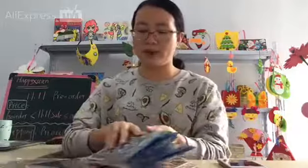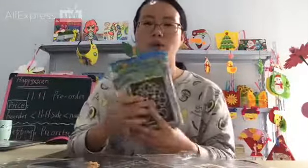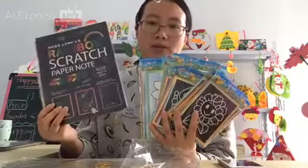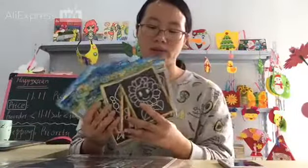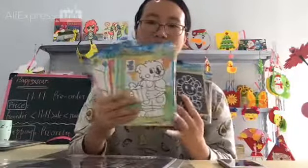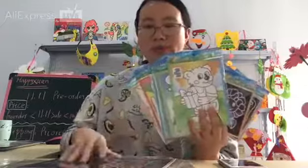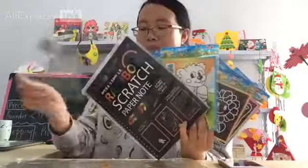In total this product includes 31 pieces: the small size is 20 pieces, the medium size is 10 pieces, and the big size is 1 piece — so 31 pieces in total.